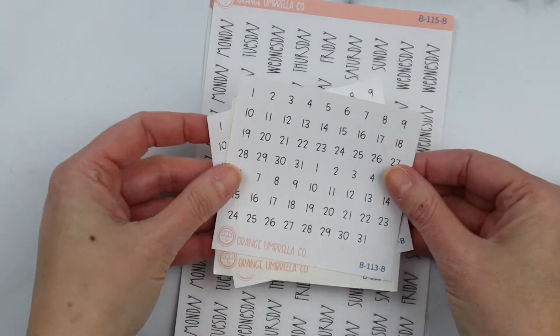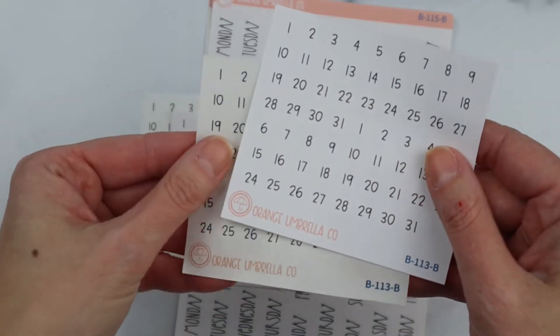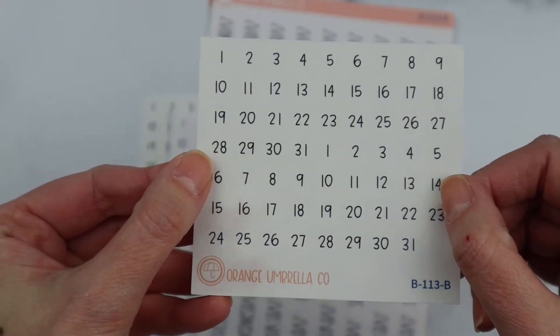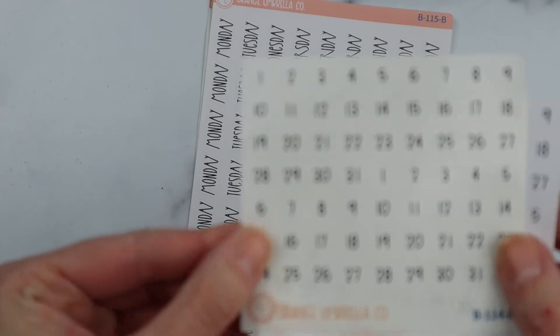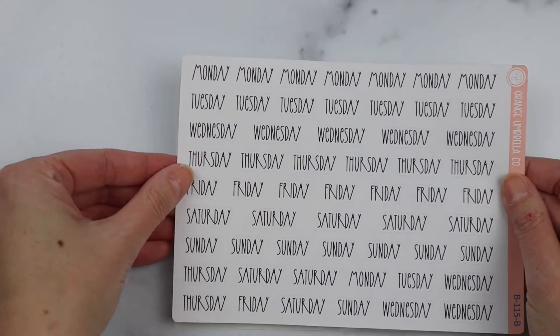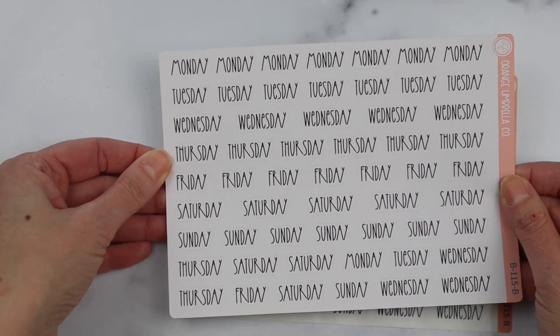We've also done some new date dots — these are all Julie's plans. We have circle in removable matte white and in clear, and then square date dots also in removable matte white and clear.